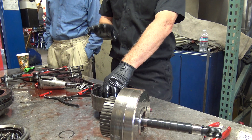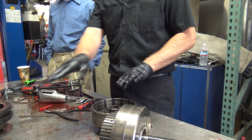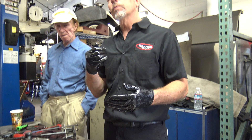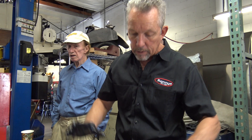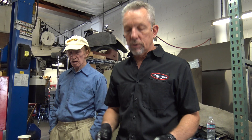Also on that four-speed, it's really critical — if you don't replace weak springs, the two-three shift will have a delay or it'll jerk because they're not coming off quick enough. What's happening is it's applying this before that's fully disengaged and it's jerky.